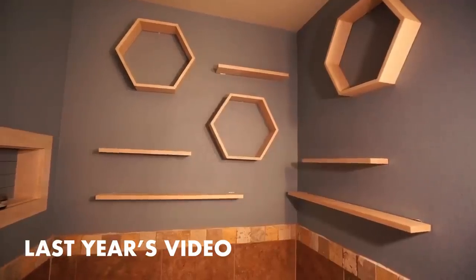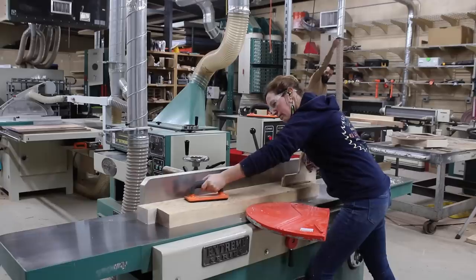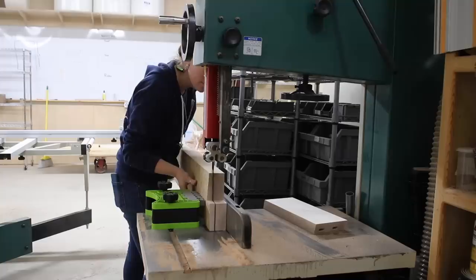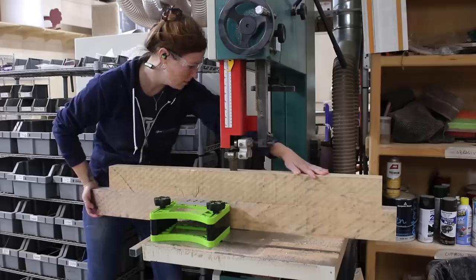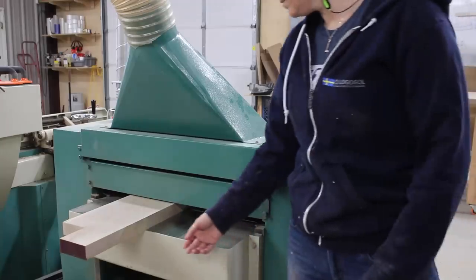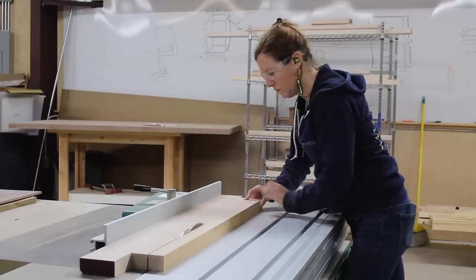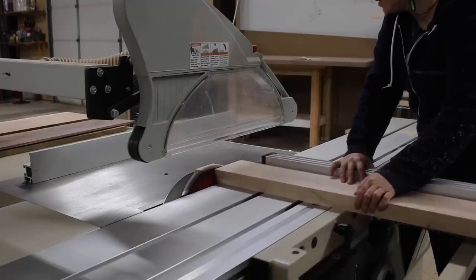Last year I did a floating shelf wall in my bathroom and loved the look of blonde against a gray wall, so I ordered a bunch of maple and started milling it down. I have a hard time doing things on a small scale, but keep in mind that while I'm doing enough to cover an 18-foot wall, you could do the same steps for a single shelf, a smaller wall design, or an even bigger one. When cutting miters across the full depth like this, you'll get the best results if you do them at a table saw instead of a miter saw.